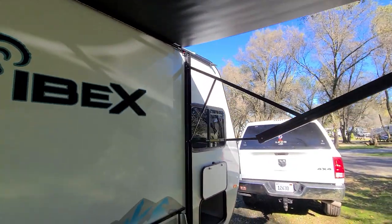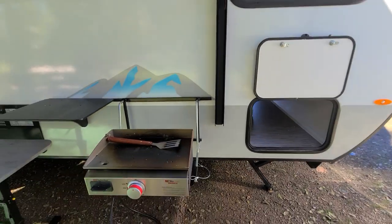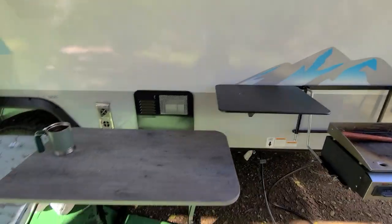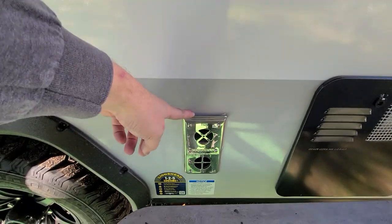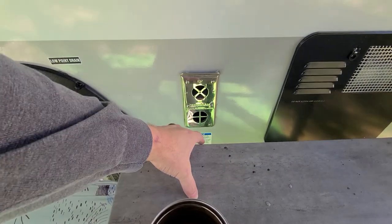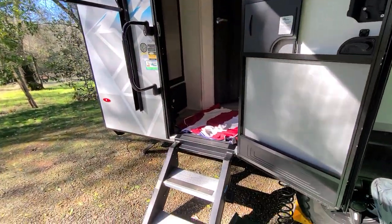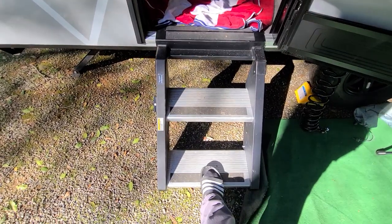The storage goes all the way through. This one came with a griddle and a quick disconnect. There's a little shelf and a table that comes on the inside. The exhaust for the heater is very hot, and the table sits right next to it — it's probably a bad idea since it might damage it. The entry steps are really sturdy, which is nice.